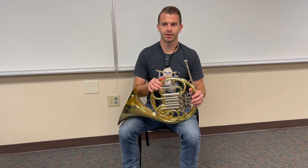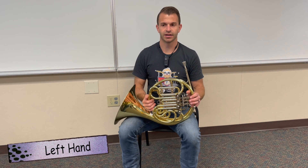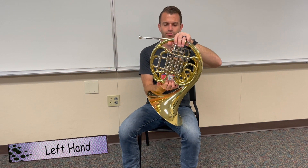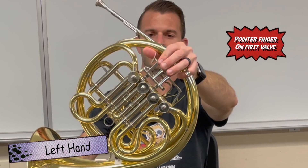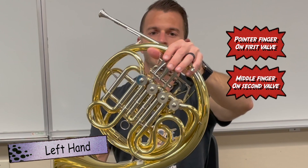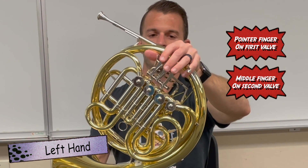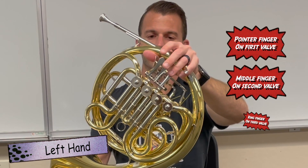The first thing we're going to talk about when it comes to holding the horn is where our left hand goes. Our left hand is going to be what operates the valves. Our pointer finger is going to go on the first valve, which is the one closest to the mouthpiece. Our middle finger is going to go on the second valve, and our ring finger is going to go on the third valve — first valve, second valve, third valve.